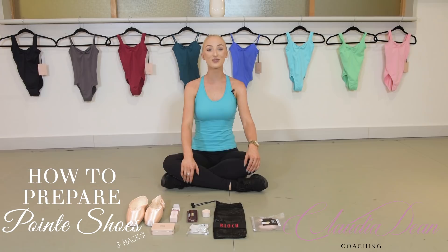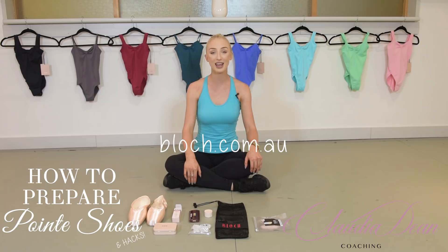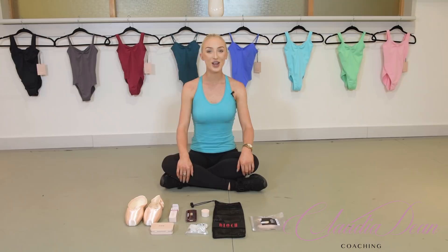I have really good news. Block have generously provided me with a discount code so you can all purchase any full-price item on block.com.au and receive 10% off. Make sure you stay tuned for the end of the video because I'm going to give you the discount code then. Now let's get straight into preparing our shoes.